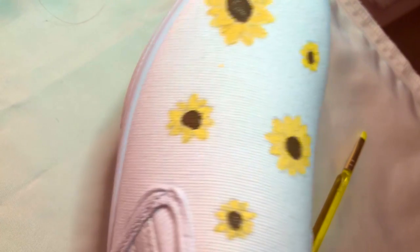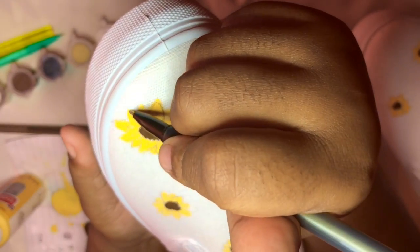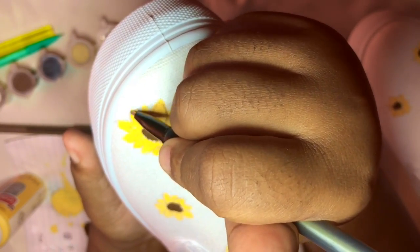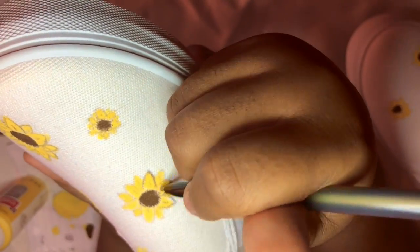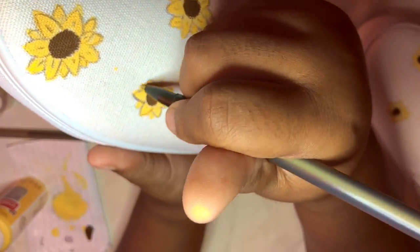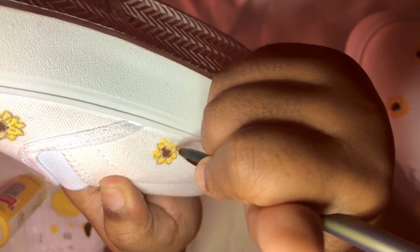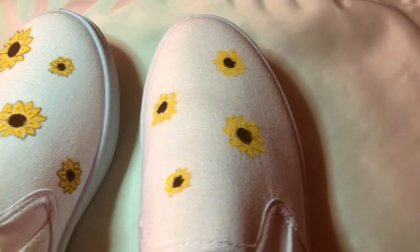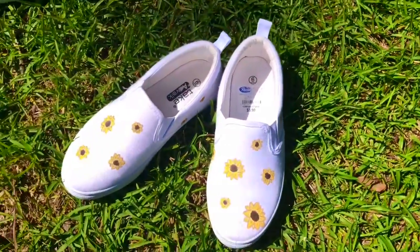This is what it looks like after I finished filling it in with paint. I just went back in with a pen and filled out the lines and added a little bit more detail. I wanted to show you guys what one shoe looks like with the outline and what the other shoe looks like without the outline. I prefer using the outline technique so that's what I did, and this is how they turned out — I think they looked super adorable.